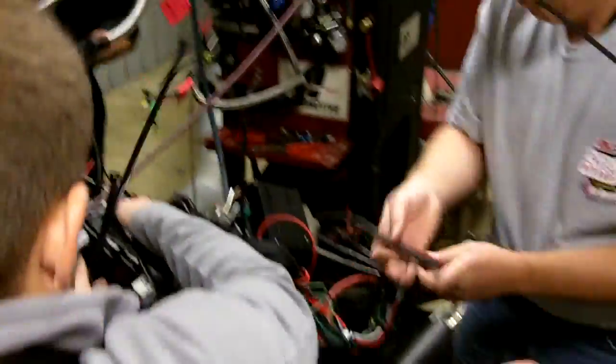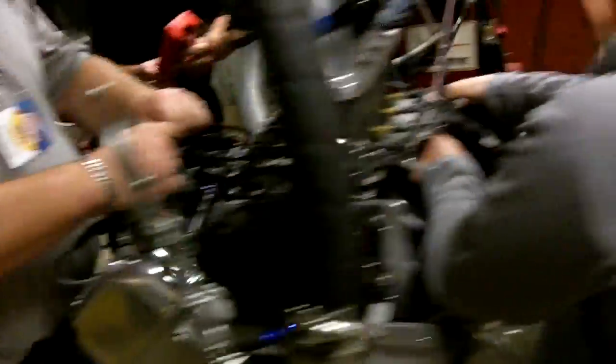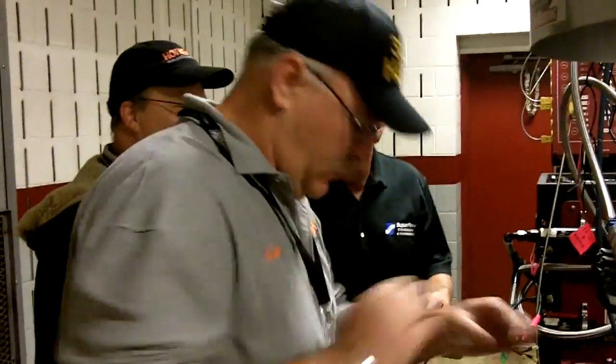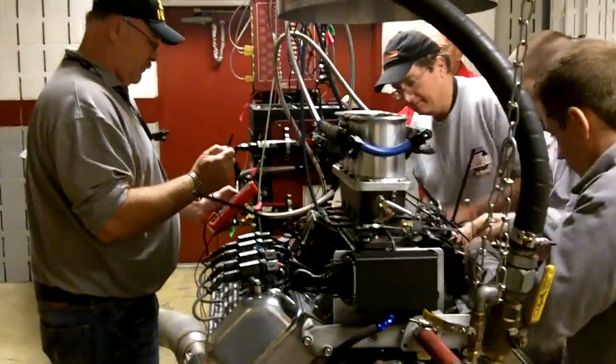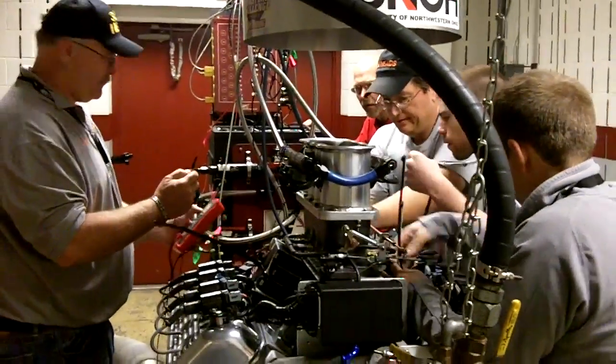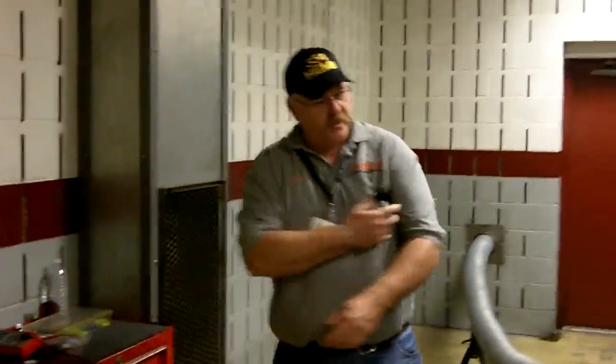There we go. Thirteen two. Thirteen two. Happy.